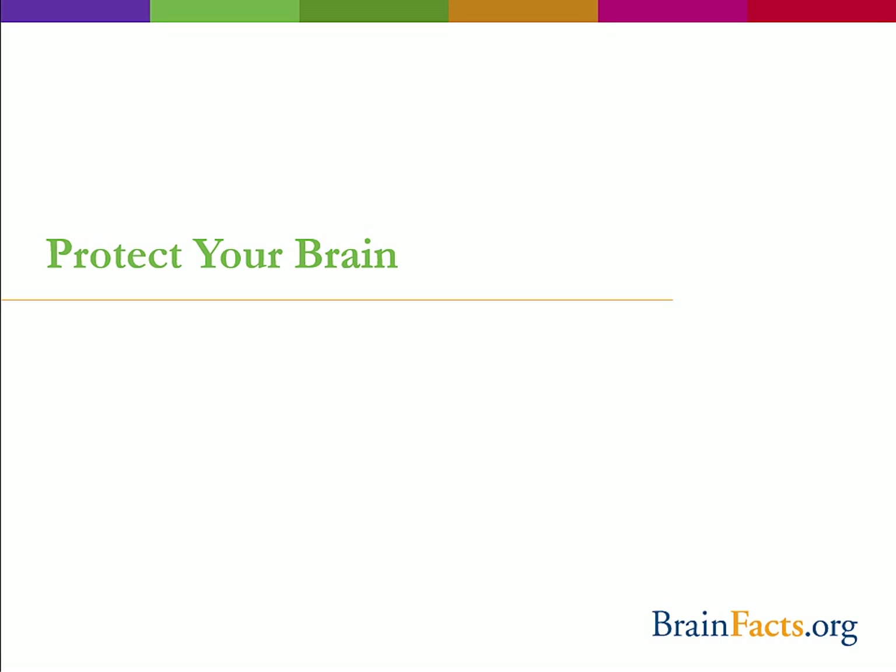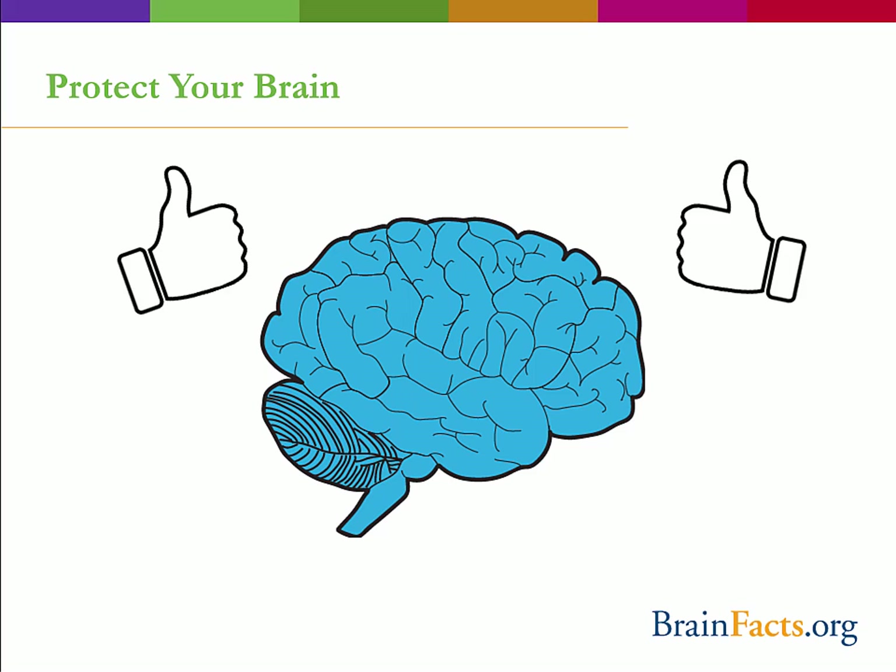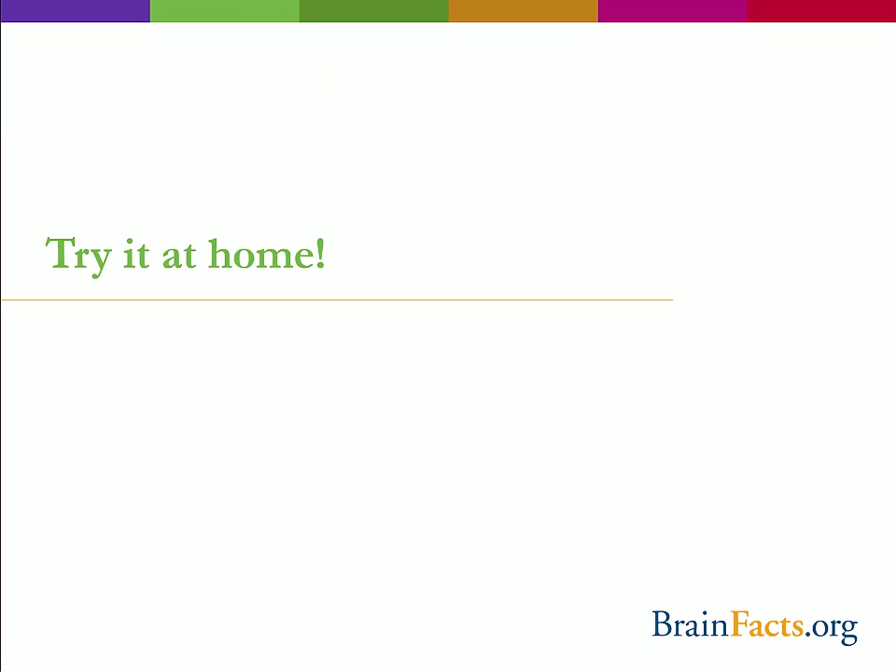And now on to our final activity. By now, we all know how cool and important the brain is. Taking care of our brain is really important — if it gets injured, the brain doesn't heal like other parts of the body. So protecting it from damage is critical. Let's do an activity where we can learn about the brain's natural protection.